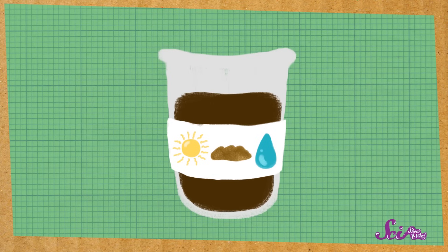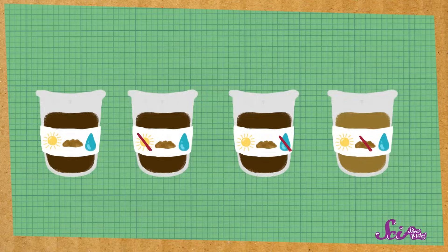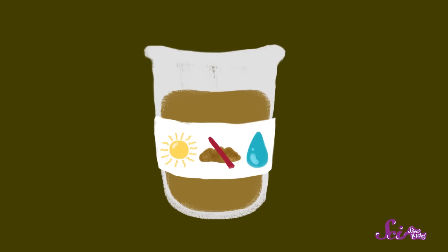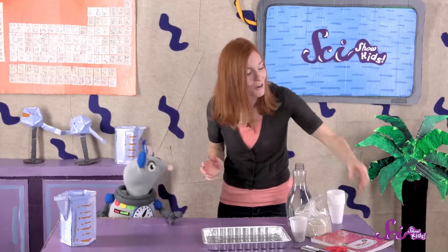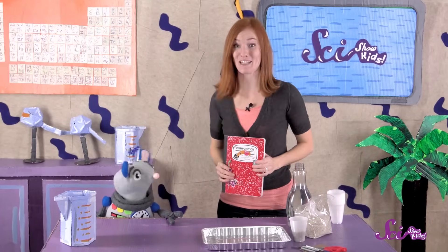Let's find out by doing an experiment! For our experiment, we'll try to grow four plants in different ways. One plant will have everything it needs — sunlight, water, and soil. Then we'll have plants that are each missing one of the things plants need. One plant won't have any sunlight at all. Another won't have any water. And we'll plant the last one in sand instead of soil. What do you think will happen? Squeaks and I are going to use our plant journal to write down what we think will happen to each plant.